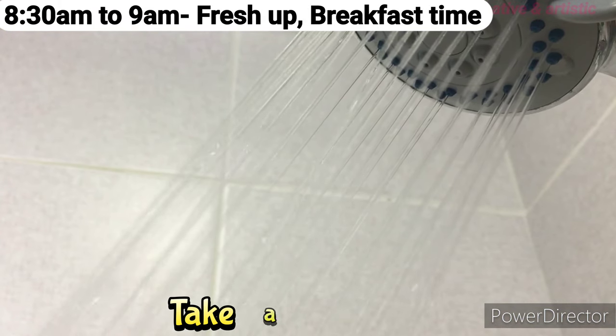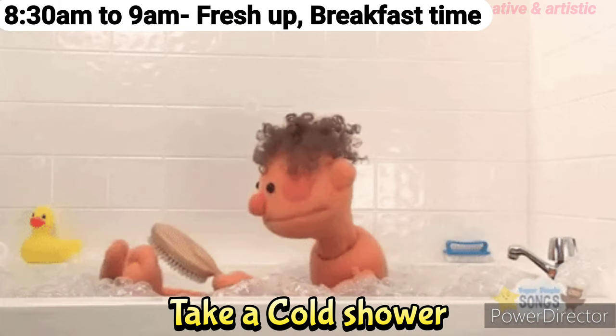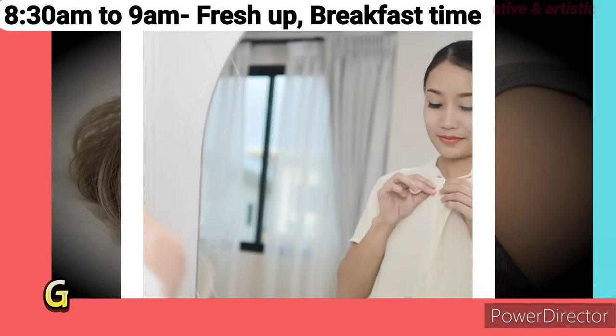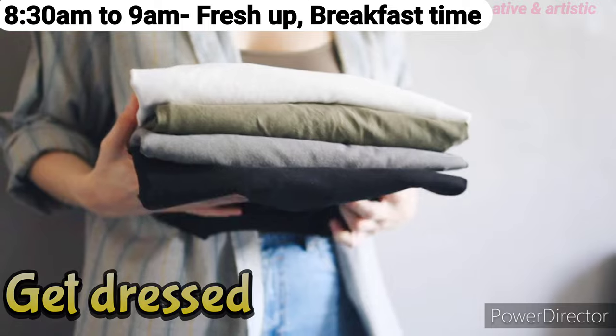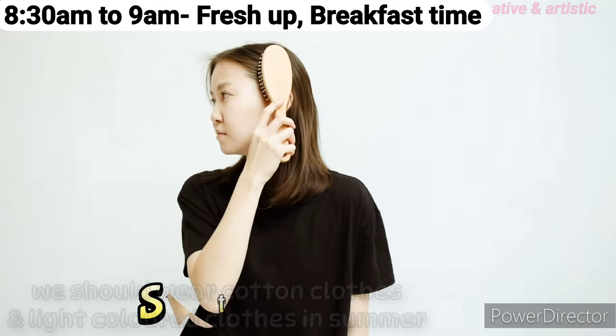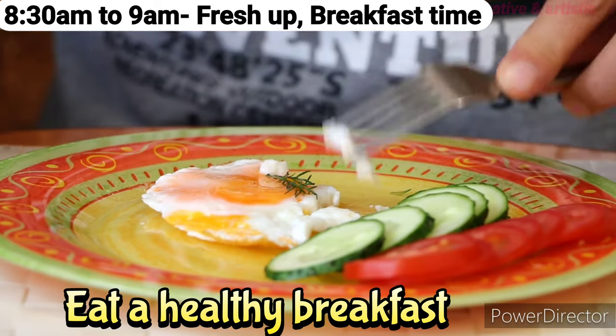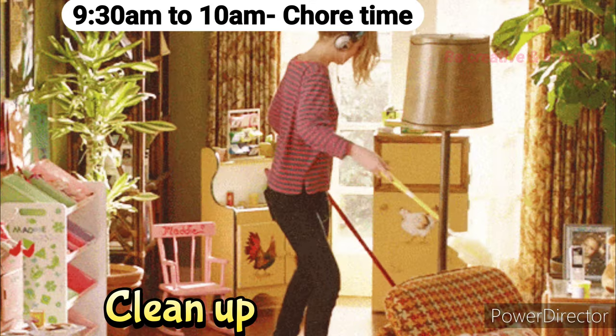8:30 a.m. to 9 a.m.: Take a cold shower on summer mornings to get rid of the crust of laziness and sleepiness. Next, get dressed — wear cotton clothes and light-colored clothes in summer. Then style your hair and eat a healthy breakfast for energy.